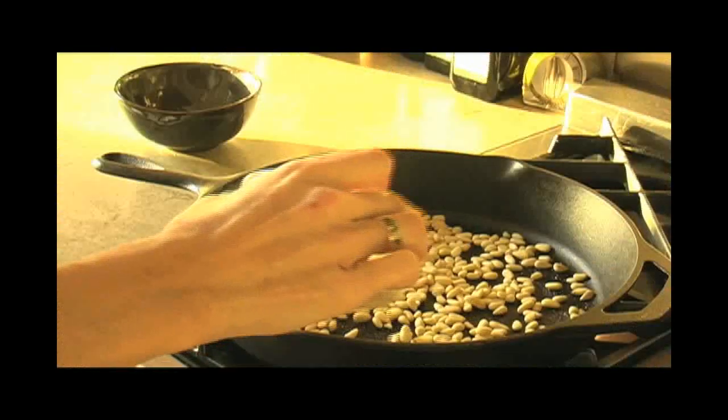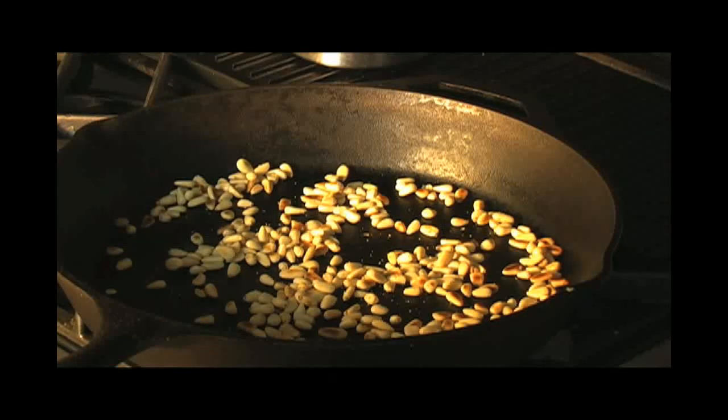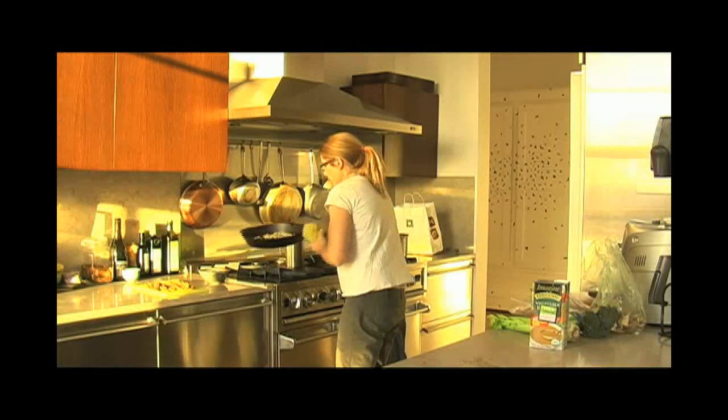Toast about a half a cup of pine nuts with a little bit of salt. When they're brown, set them aside.